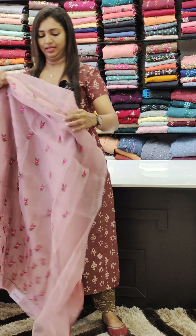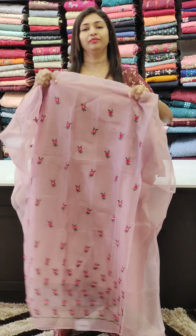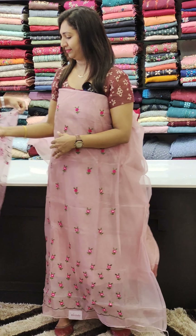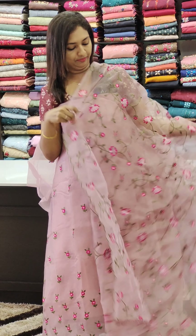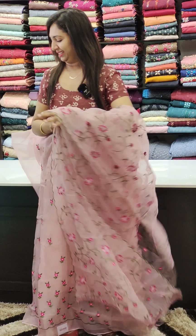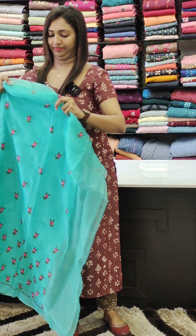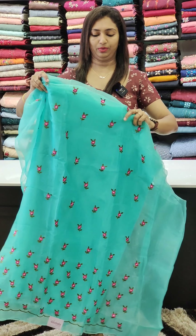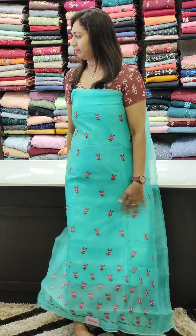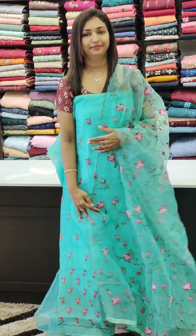The next color is a lighter shade — a rose gold shade, same tone. The next color is green. The bottom piece is attached to the top, and it is going to lengthen the top. Put it in the middle, close to the top.